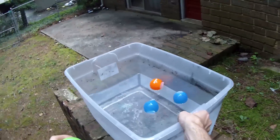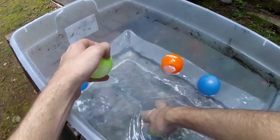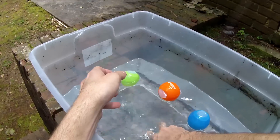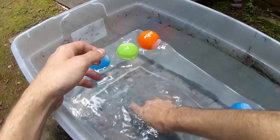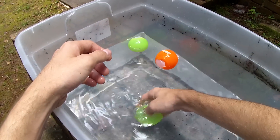Obviously they don't explode all the way, so that one got two bounces out of it. Since they're not popping they don't relinquish all of the fluid in them. They kind of float. They're easy to toss and hard surfaces seem to be their friends.